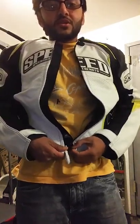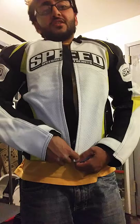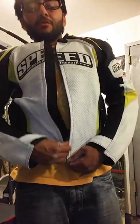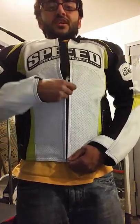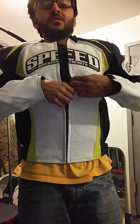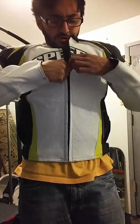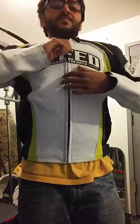I may have tightened it too much trying to get the zip to catch. Also, it's a steel zipper — not one of those plastic or YKK ones that most jackets come with nowadays. The textile one has a YKK zipper, but the leather one has a steel. It feels pretty durable — I don't think it would fail on me anytime soon.